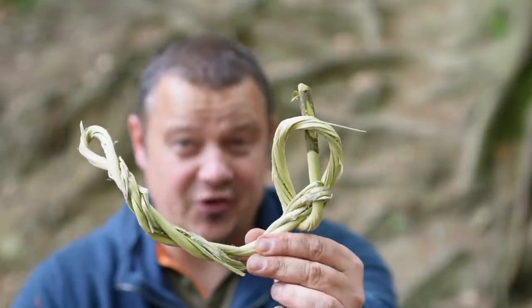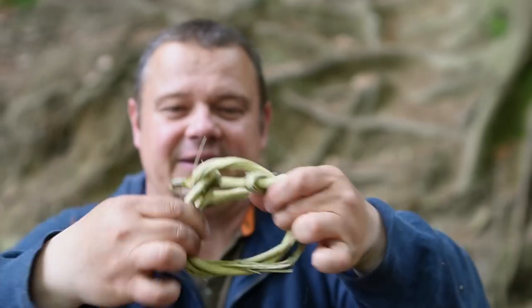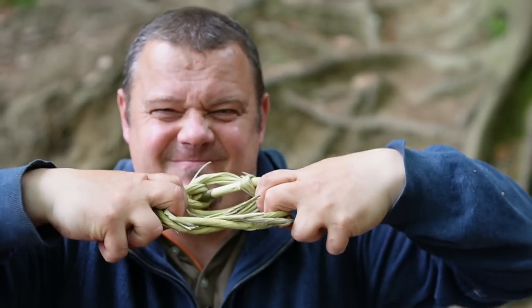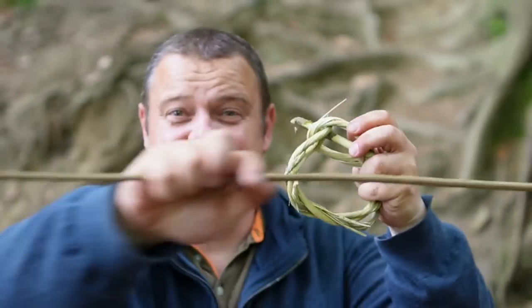Today I want to show you how to craft an amazing bushcraft carabiner from nothing else than a twig.